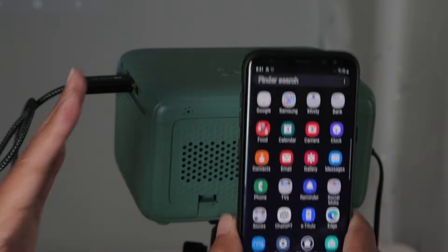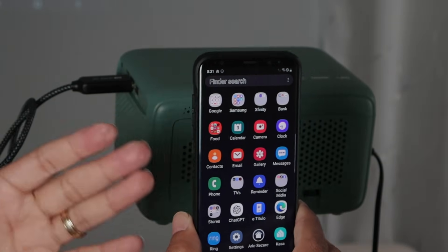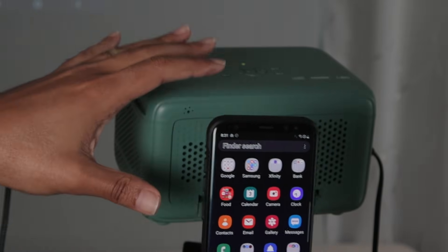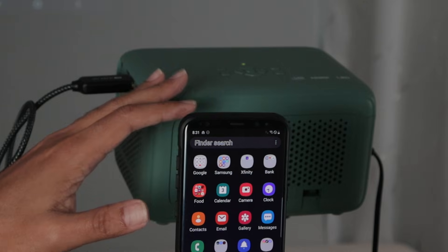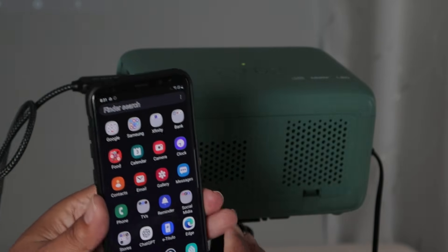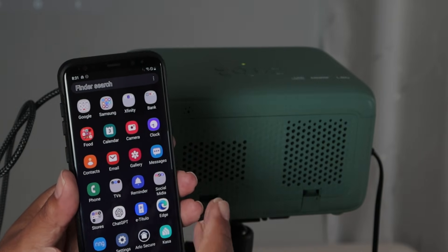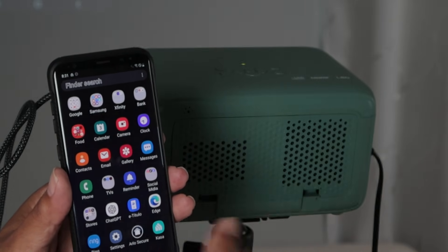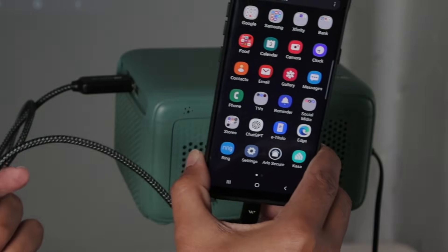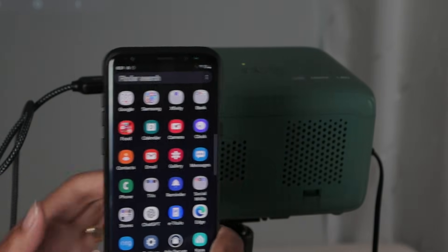That's how you use a connecting cable, because sometimes you can't connect without cables if your projector doesn't have the feature. This projector, for example, has the option to connect without cables using Miracast. But some projectors just don't, so you can use a cable like this. Again, you need to use the correct cable — I've tried several and this one works pretty well.